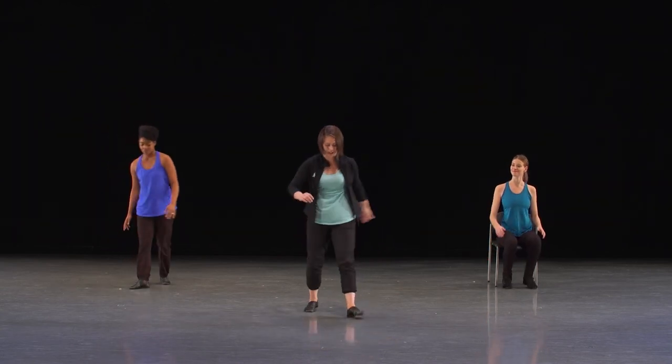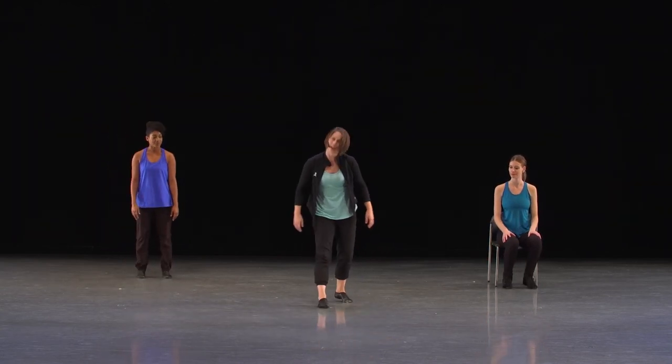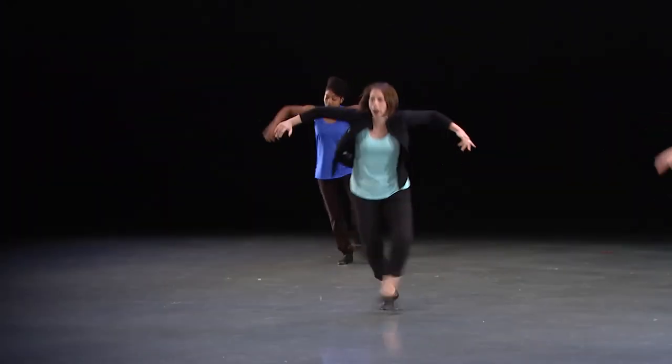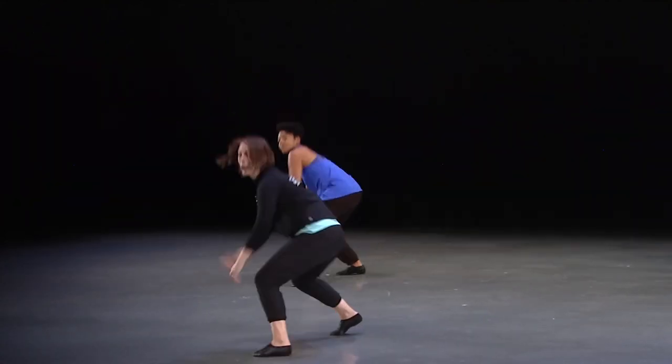So our feet — we're standing on our left and our right foot's ready to step forward. Powerful movements. Five, six, seven. Here we go. We have one, two, three.